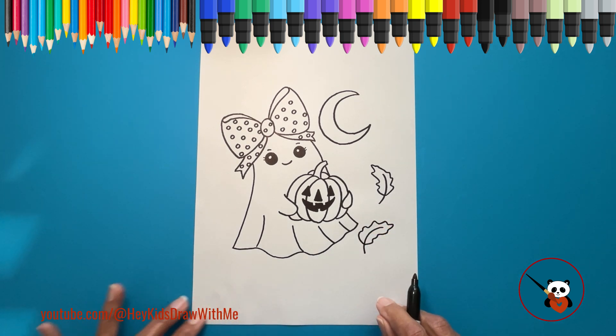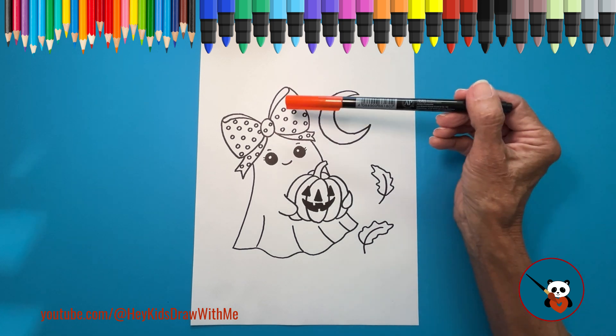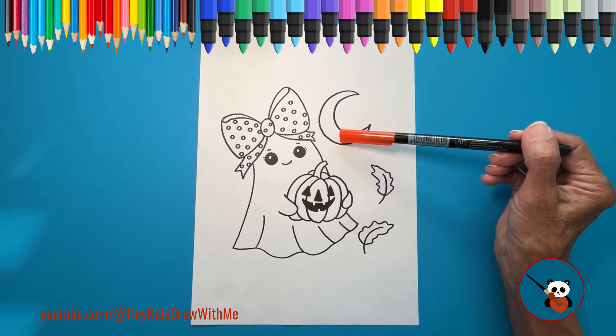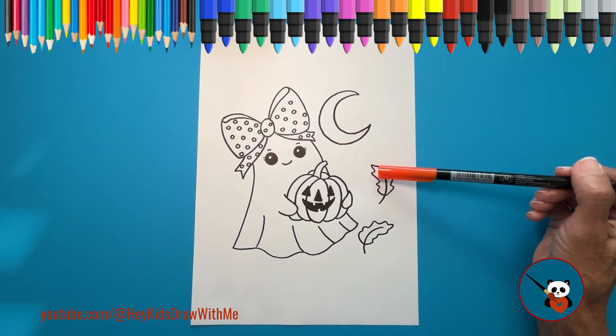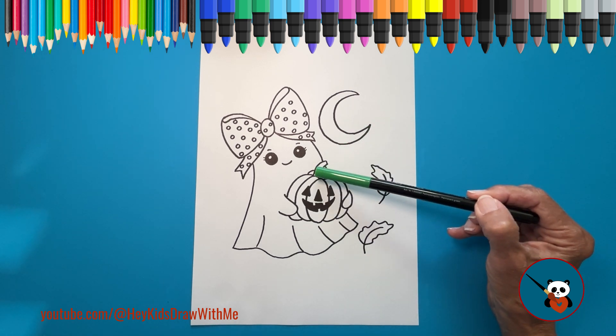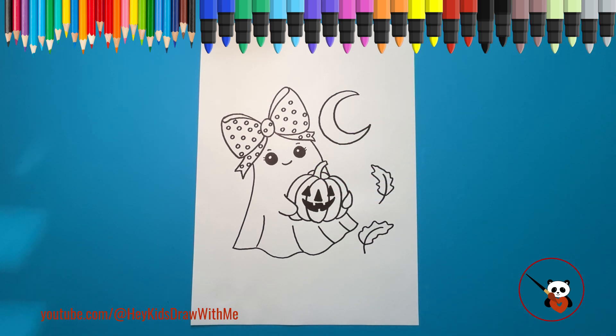We've drawn our girly ghost, and now it's time to add color. I'm going to color the bow, the pumpkin, the moon, and the leaves all in orange. For the pumpkin stem, I'm using green. But you can choose any colors you like to make it your own.